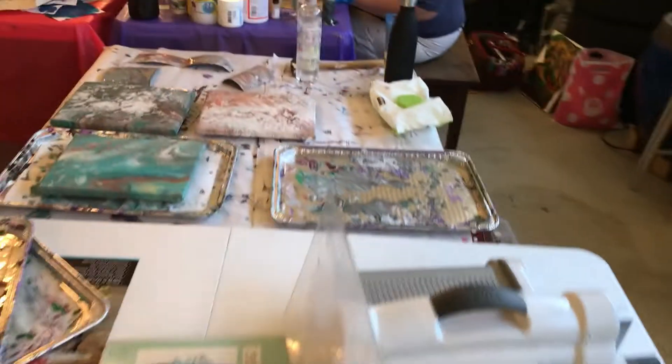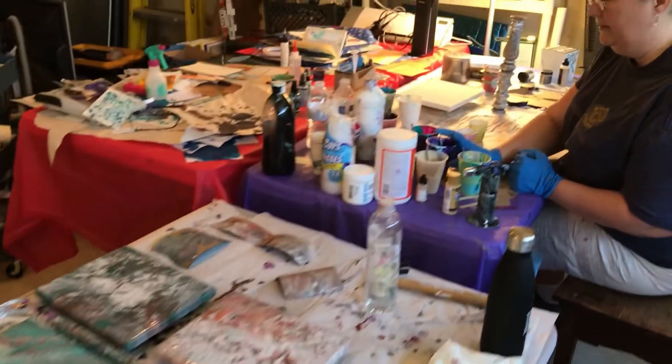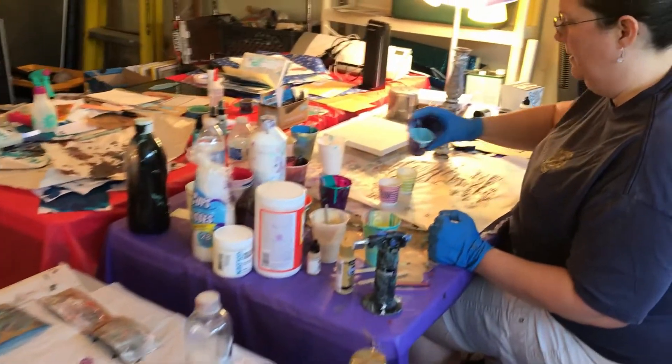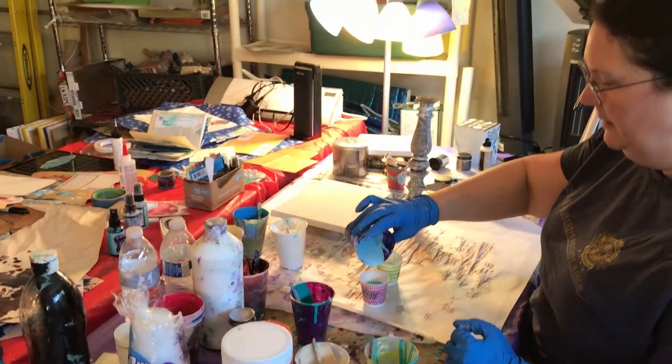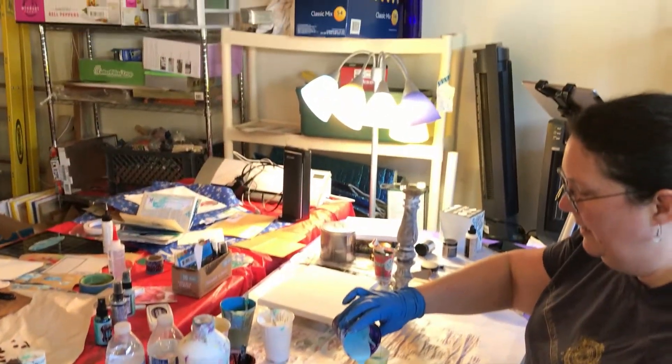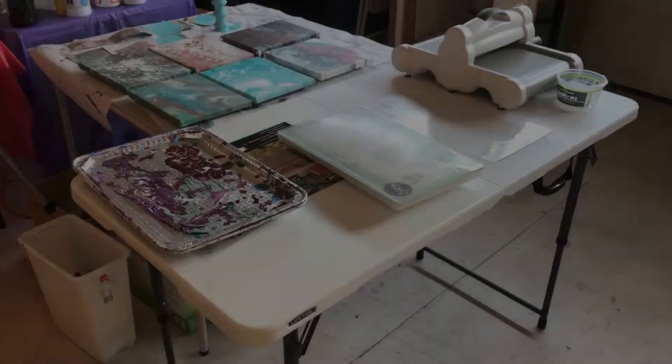This is the area where we keep the messier stuff — the paint pouring, the overflow from my craft room and Noni's craft room. I do a lot of my mixed media stuff out here, anything that's really messy.